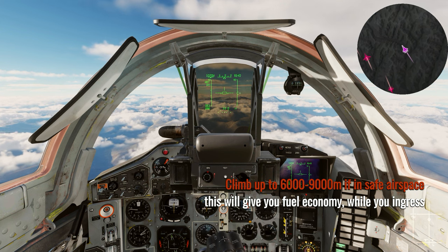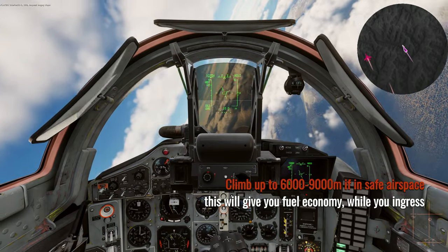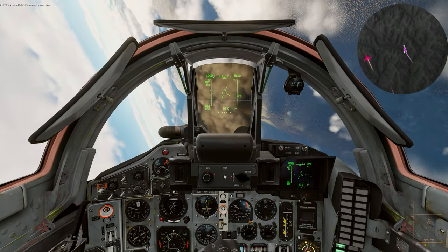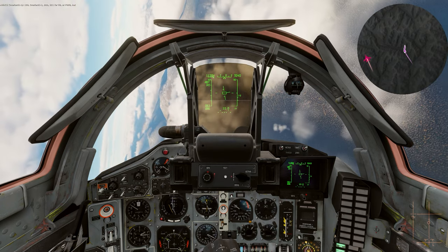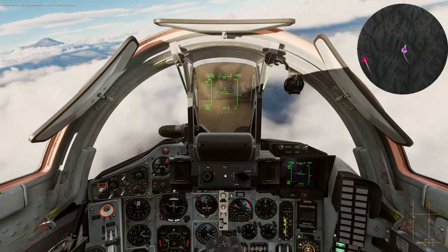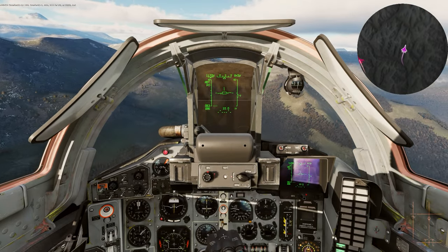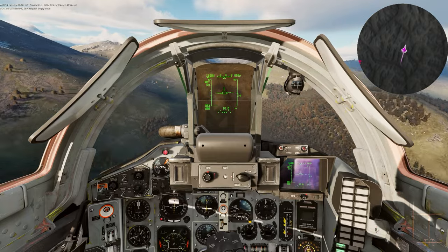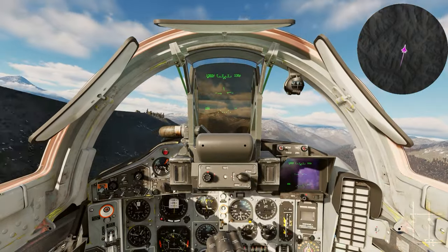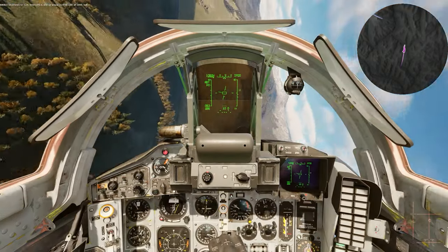I would usually cruise between about 5,000 to 9,000 meters if the airspace is safe. Here we're locked up on the nose and we don't have data link, though we do have TACME added in the top right corner. We've got a lock from our 12 o'clock so I'm going to offset — never fly directly at an enemy because you don't know how many of them there are. We're going to hit the mountains to break any locks in case somebody is looking at us.